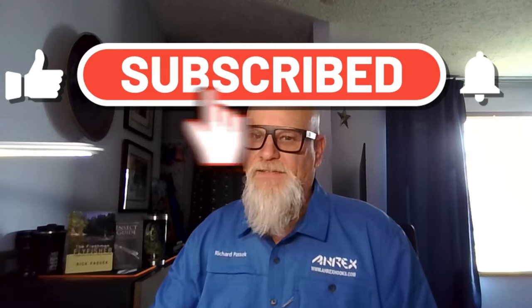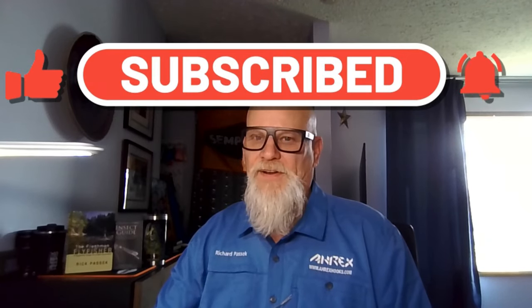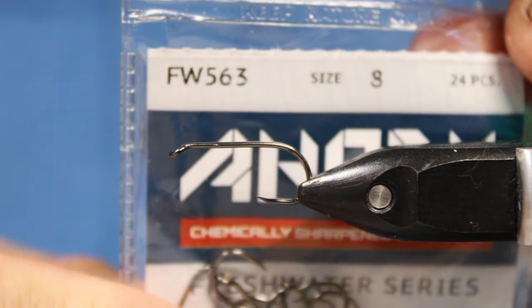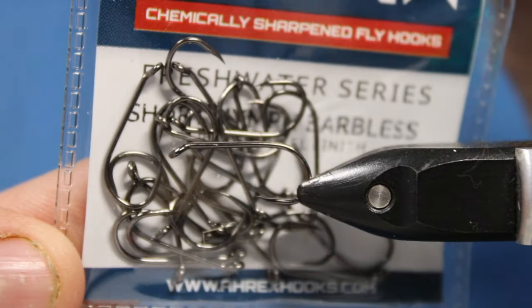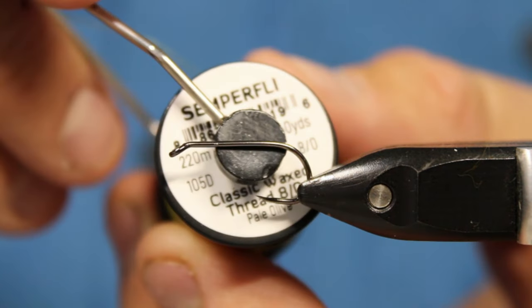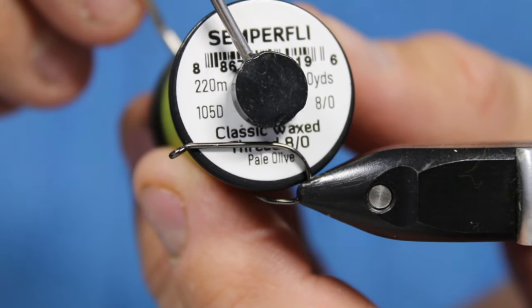Hey, hello everyone, it's Rick Basick, Flatfish fanatic, and welcome to my tying bench. Today we'll be tying a little leech pattern. This is a fun little pattern — you just got to make sure you tie it correctly. There's one little step you'll see as we go; if you don't do that step this will foul around the hook a lot. In the vise today we have an A-Rex FW563 in a size 8. For the thread I'm going to be using some Semperfly Classic Waxed in the pale olive.